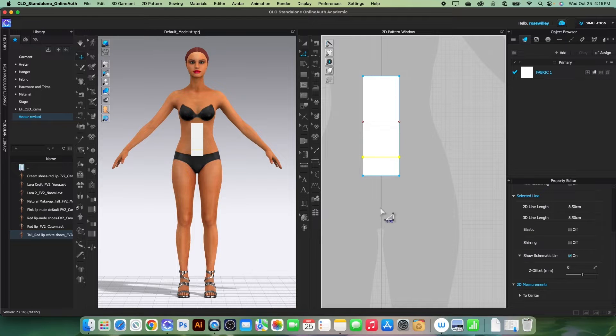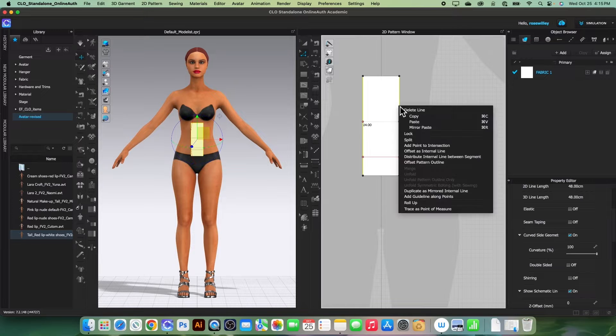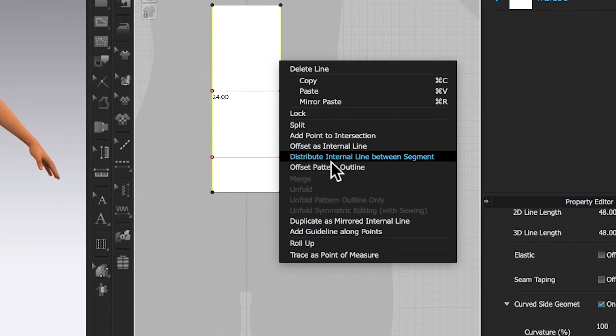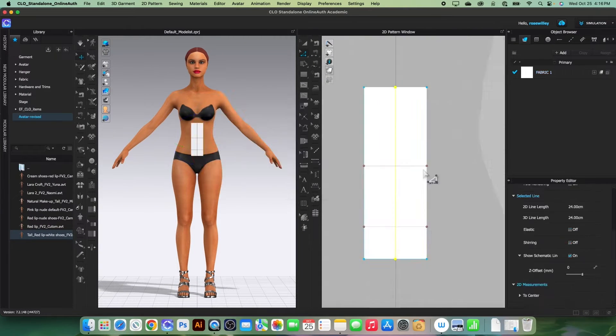Next we want to create a center line. Simply click once here, press Shift, click on the other end, then right-click and select 'Distribute Internal Line Between Segments', and click OK.